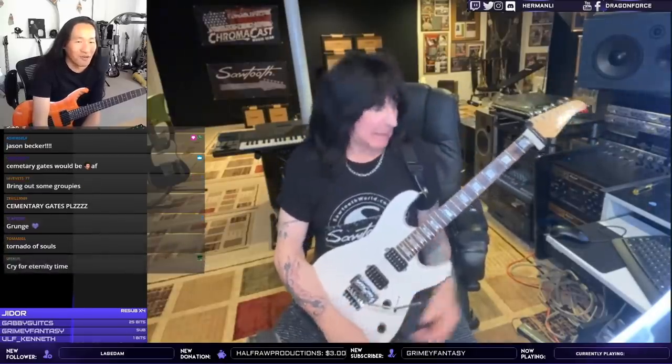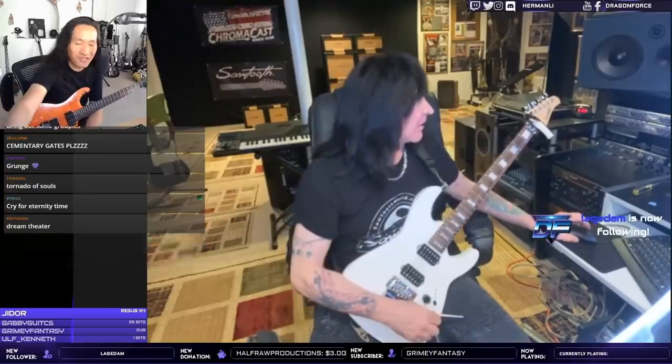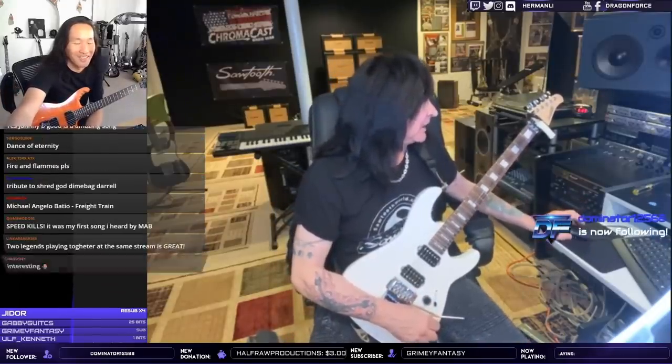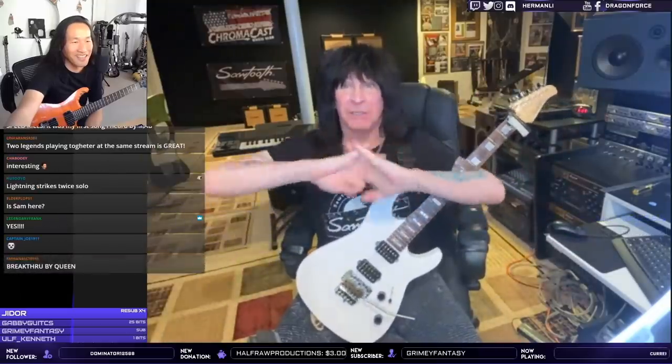We're gonna do it, guys — we're gonna do 'No Boundaries'! Are we ready? First, I must assume the shred position — I'm ready!